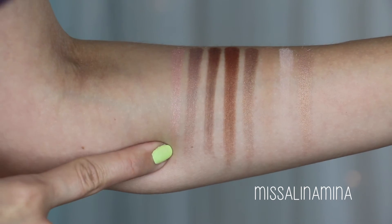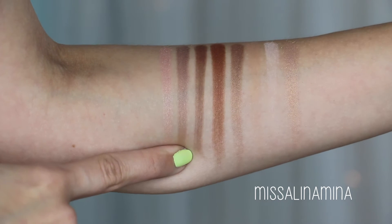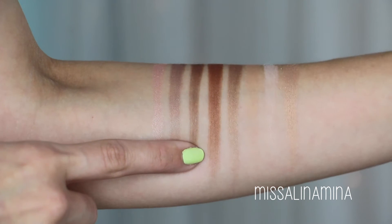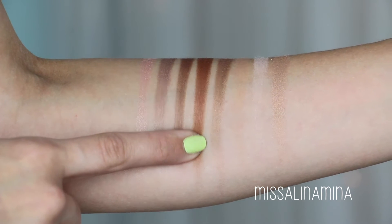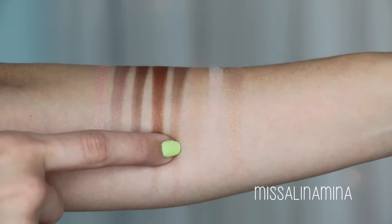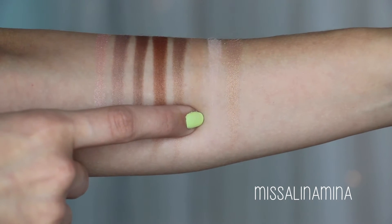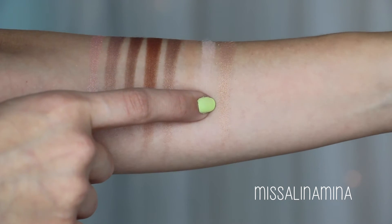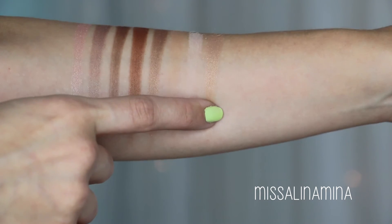Here are all eight shades. The first color is called Seashell — it's a pink shimmery shade. The second color is called Wave — a shimmery slate, like a grayish brown. The third color is called Abyss — a shimmery dark brown. The fourth color is called Reef — a shimmery copper shade. The fifth color is called Starfish — a shimmery bronze shade. The sixth color is called Cove — a matte brown shade. The seventh color is called Sand — a matte ivory. And the eighth and final color is called Mermaid — a shimmery gold shade.